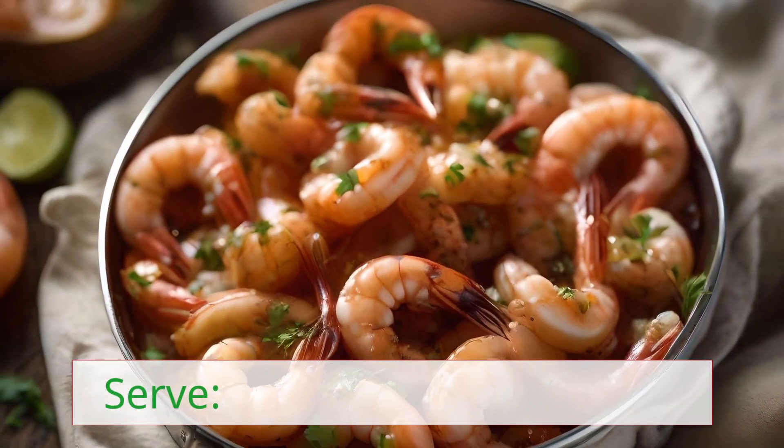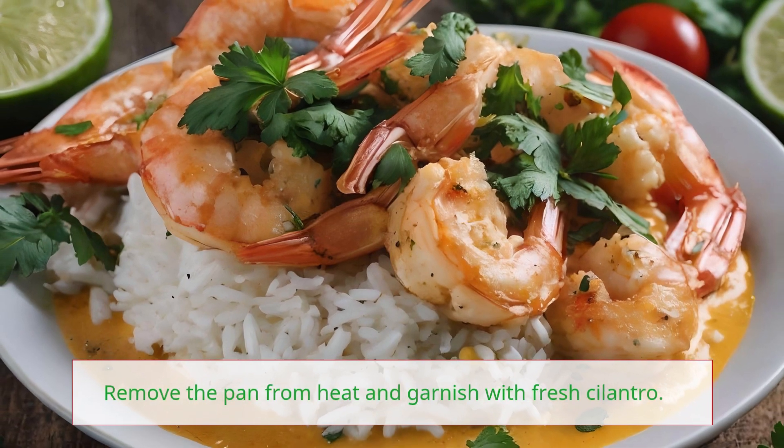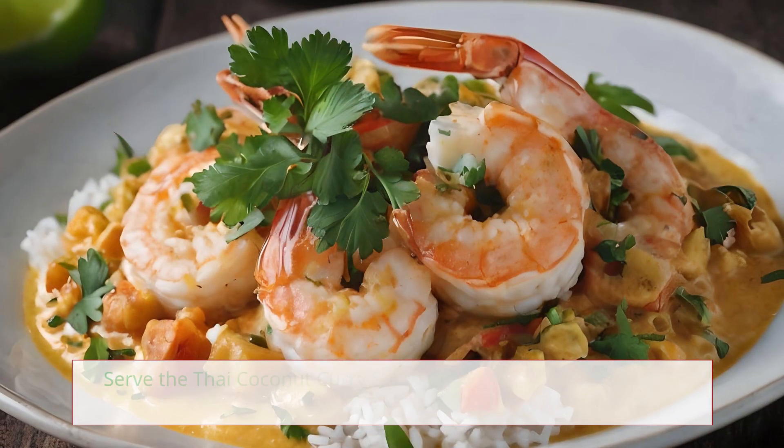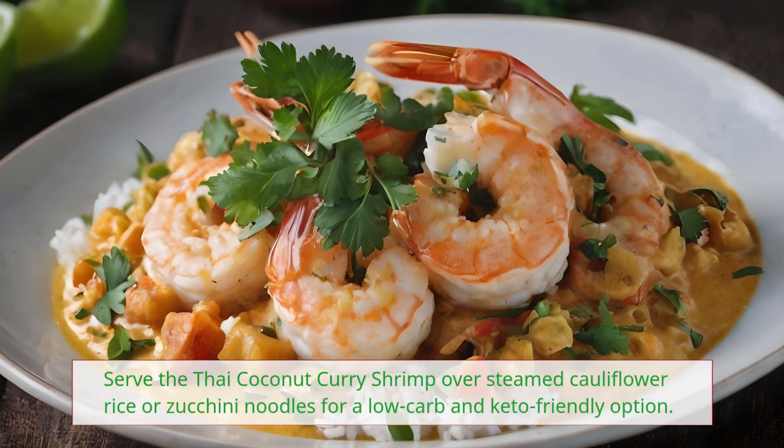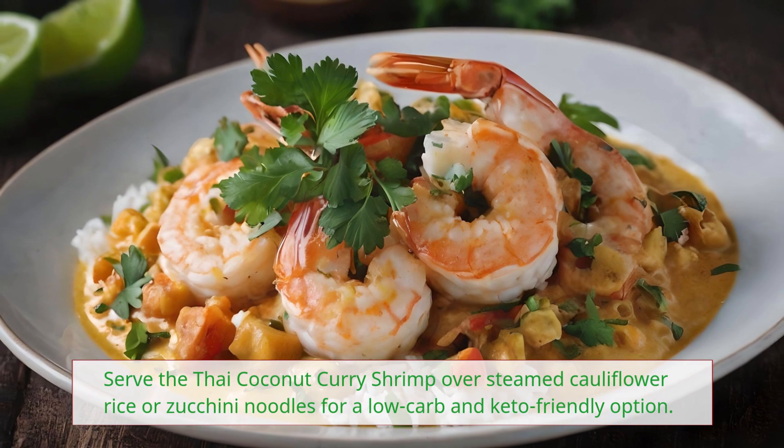Remove the pan from heat and garnish with fresh cilantro. Serve the Thai coconut curry shrimp over steamed cauliflower rice or zucchini noodles for a low-carb and keto-friendly option.